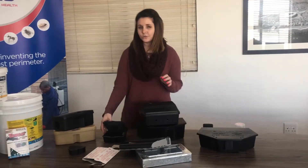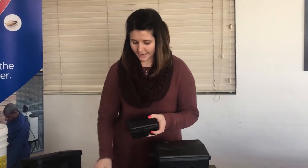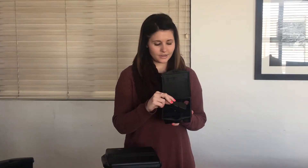The next one is our Protect-a-Mouse bait station. You only need one key to make it work. When it is open, you can put wax blocks or mini bricks in.